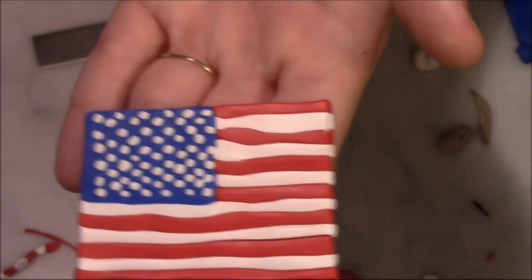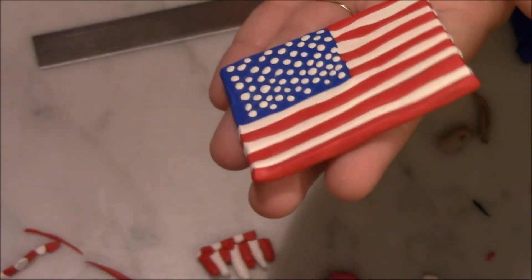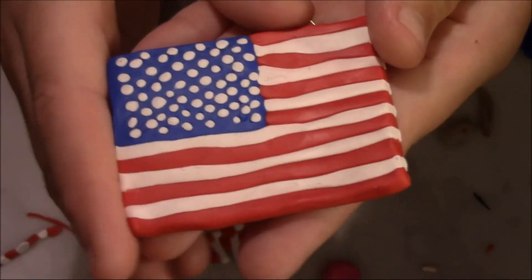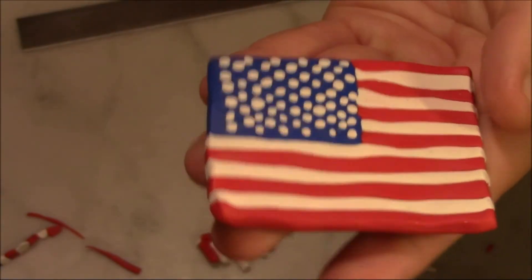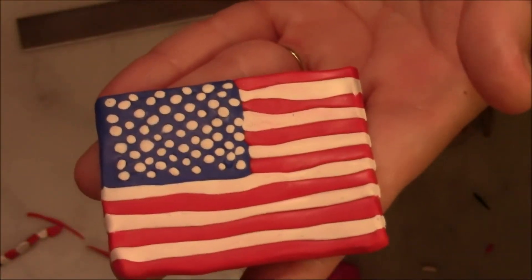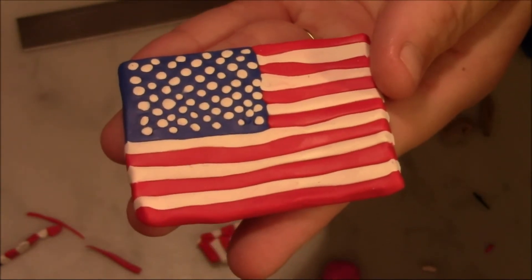There is our American flag from polymer clay! It is my first try at this guys, so I'm pretty sure with more practice I can get better, but this is what we got. This will be a Father's Day present for my husband — we're gonna stick it on the fridge to honor him and his serving our country. I want to thank you guys so much for watching today. I hope you enjoyed it and I hope to see some of you try this for yourself, because this is really simple. I will clean it up when I get some alcohol, but for now that is all I have for you today and I'll see you next time!